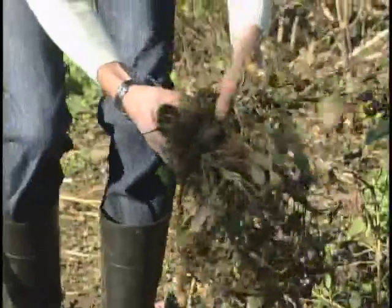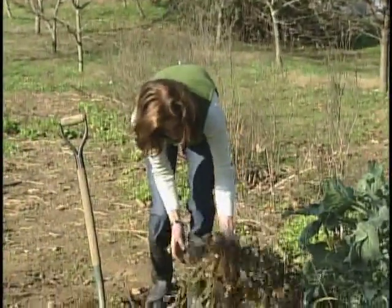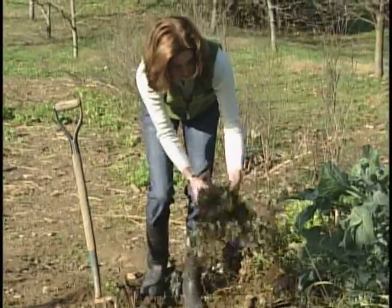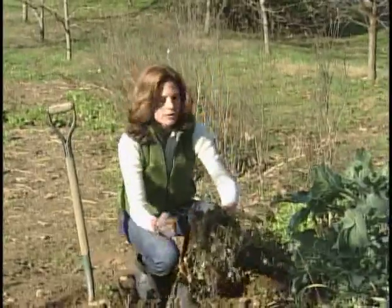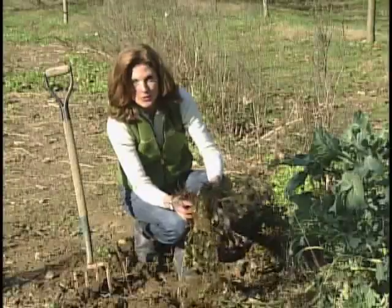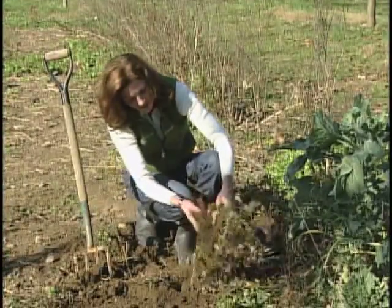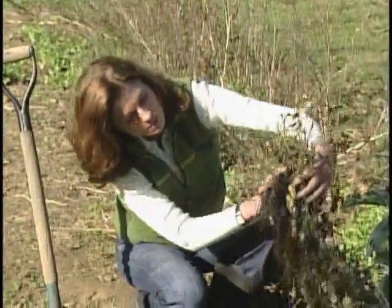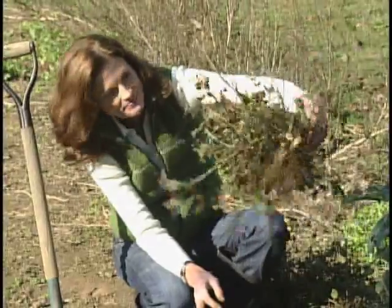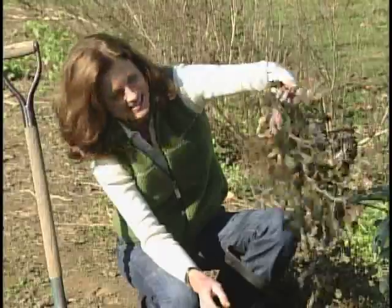Now with the peanut plants, you do take the entire plant out of the ground and gently shake the dirt off. Because the next step, we're going to bind all of these together and dry the entire plant for two weeks. This is one peanut plant, grown from one peanut. Typically you'll get about 40 peanuts per plant, if you're lucky.